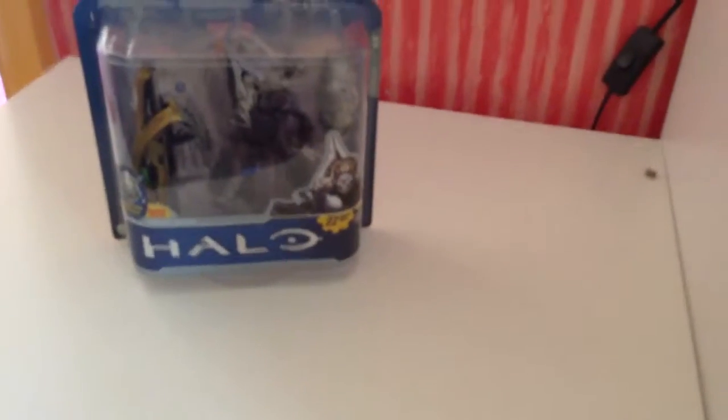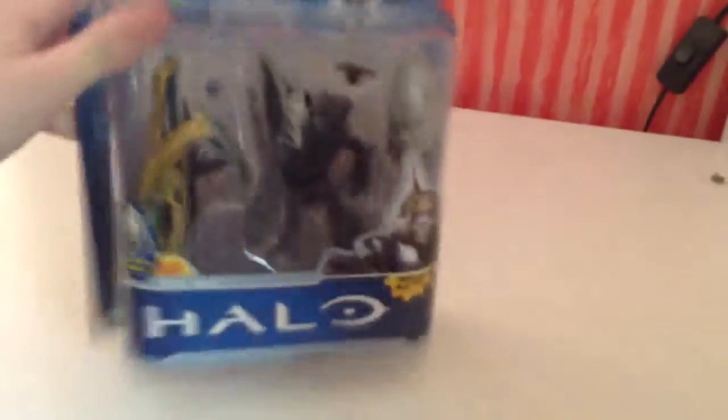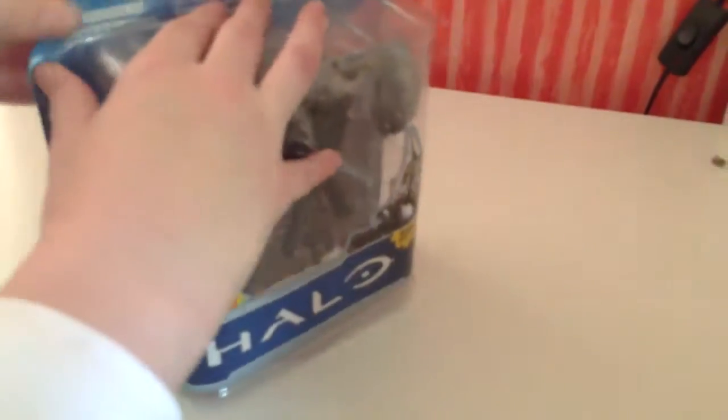Hello YouTube, my name is Harves and I'm Aubergine, and today we're doing an unboxing of a Halo figure. It's a grunt — from Halo 1 or 3... Halo 3. Let's just say it's from the Halo series. He's a grunt and he owns guns and stuff.